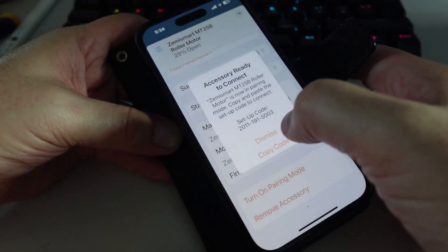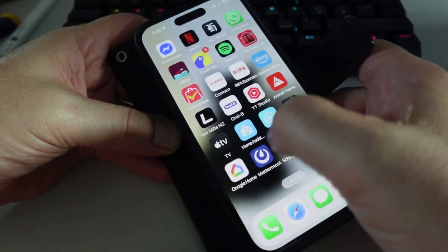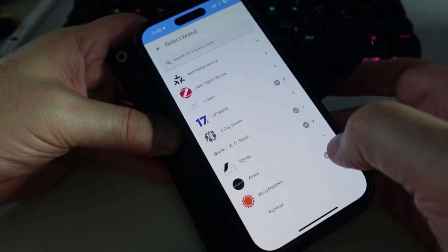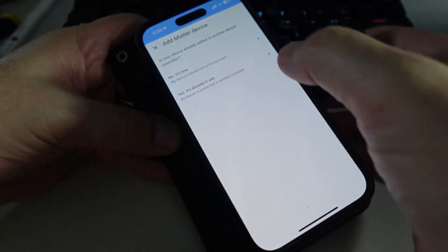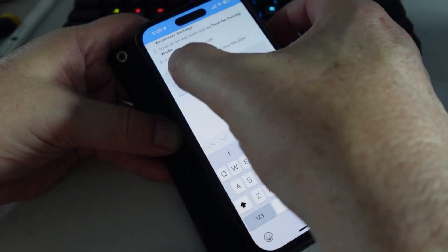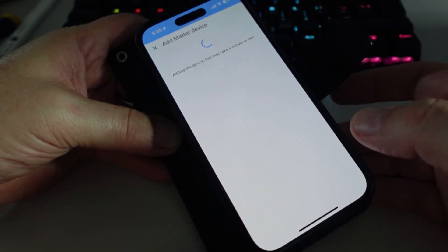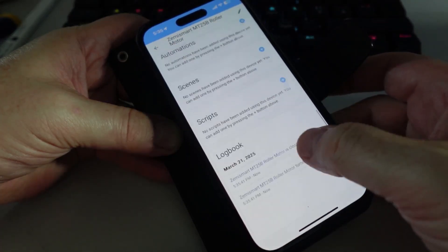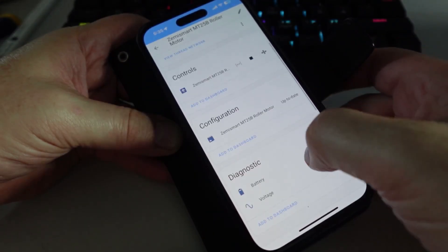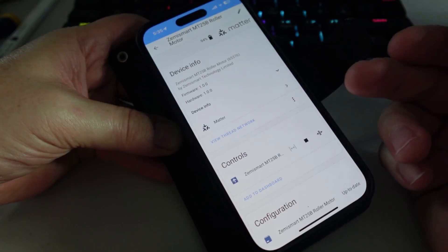Now I want to share this with Home Assistant, so I'm going to turn on the pairing code and copy it. Next I'll go to Home Assistant, into Settings > Devices and Services, add an integration as a Matter device. It's already in use with Apple HomeKit — I paste that code in, done, and we add that device to Home Assistant. There we go — all set up within Home Assistant. We've got our open, stop, close, and we've also got our battery level coming into Home Assistant.